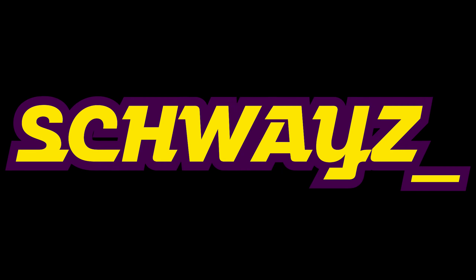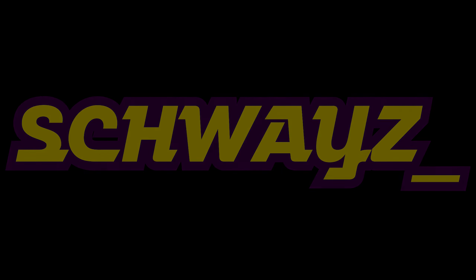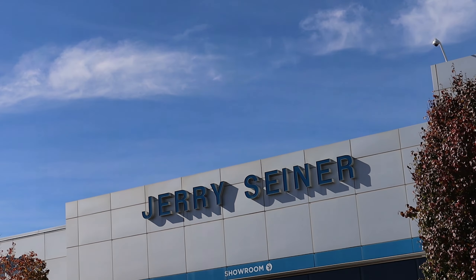Hey everybody, Shwayze here. In today's video, we're going to do a quick look at the 2024 Chevy Silverado Trail Boss.